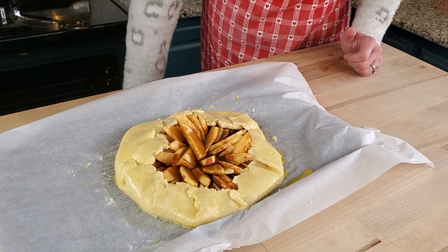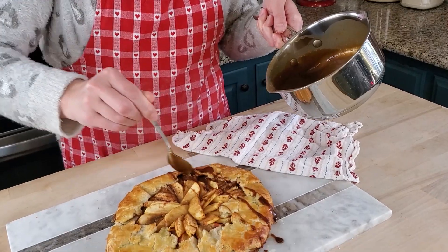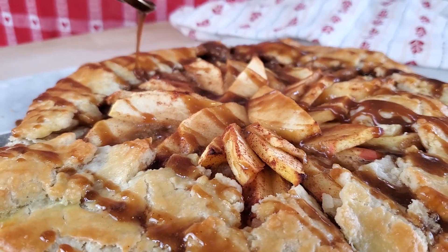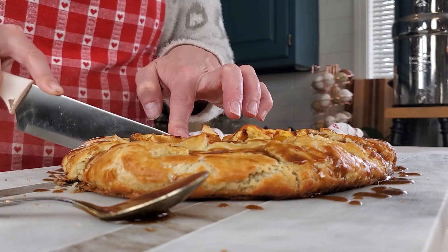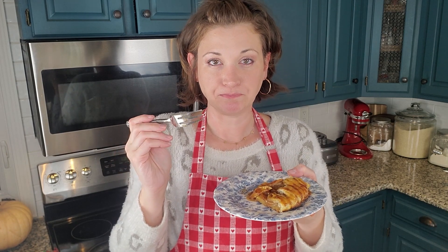This is going to go in a 350 degree oven until it's nice and golden brown. Our galette is out of the oven and we're going to drizzle it with our reserved caramel sauce. I'm going to try my galette — it turned out absolutely beautiful and I have high hopes for it. It's really good! You can taste the lemon right away; it gives it a bright freshness that it really needs with that really sweet caramel sauce. The crust is buttery and flaky. This one's a keeper.